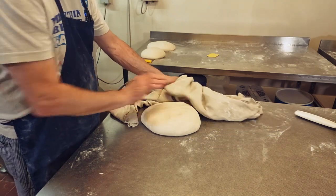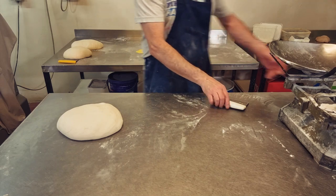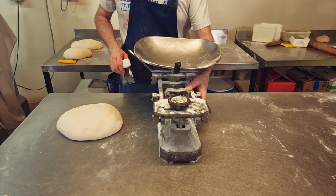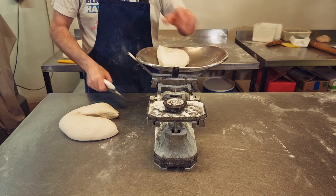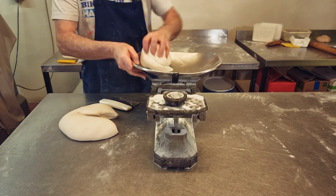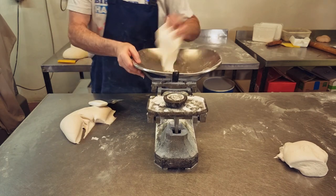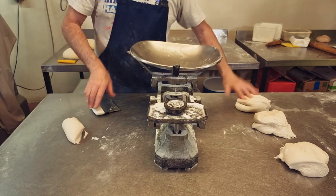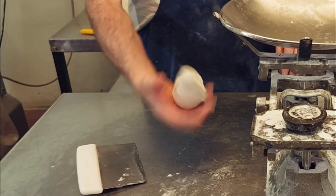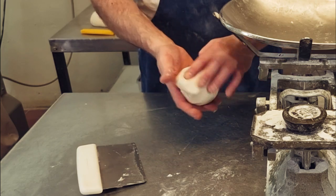The cob dough's ready. Now we can scale it off. You're going to be scaling this off at around about one pound or 400 grams. If you've got a bit of dough left over you can bake it or save it up for another dough.